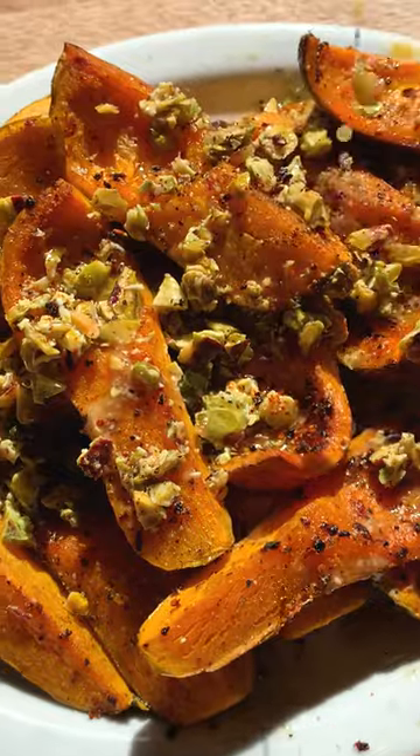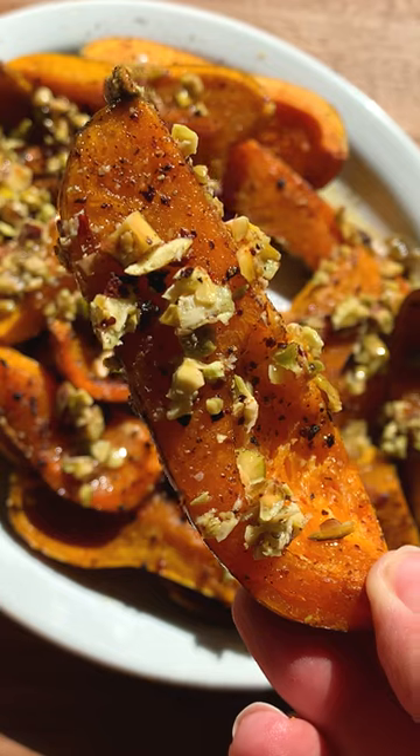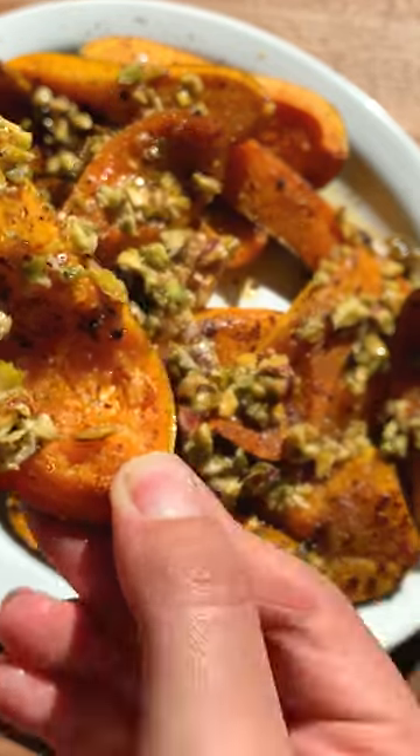Transfer everything to a serving platter and pour over a heaping drizzling of your pistachios, finishing with a little pinch of harissa. I love this side dish and I hope you do too.